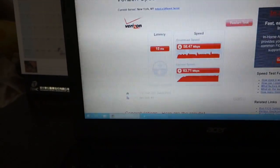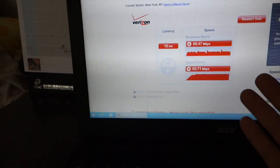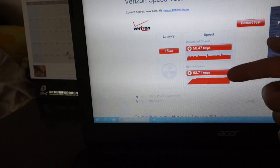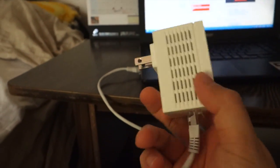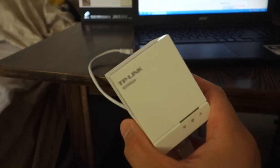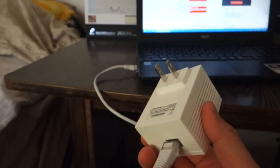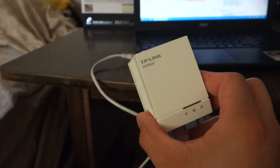With the powerline, my speed has improved significantly. The latency is still roughly the same, but at least I'm getting 50 megabits up and 50 megabits down. As for my opinion of this unit, I think it's worth it. You may not need to get a gigabit powerline adapter, but I do believe these kinds of products work — it's actually my first time using something like this.